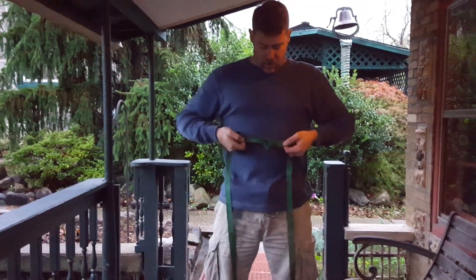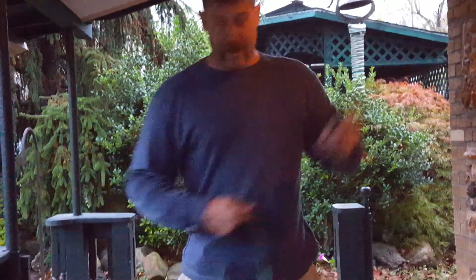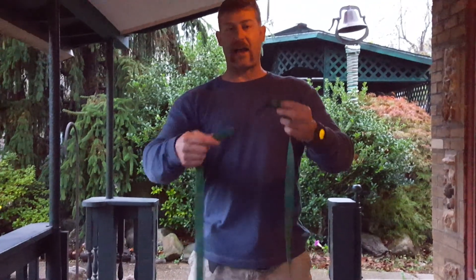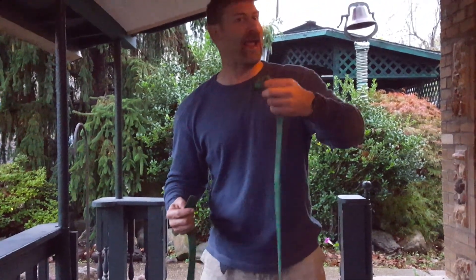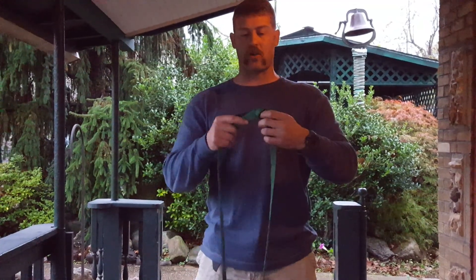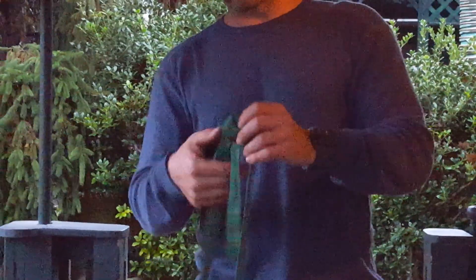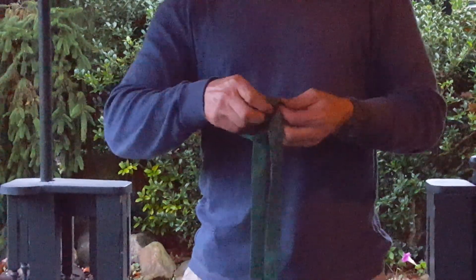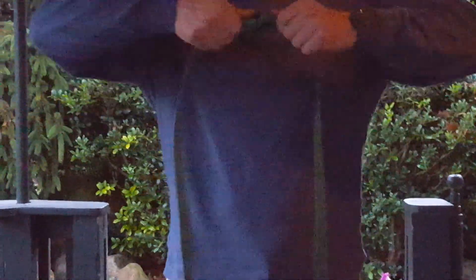Leave a little slack. Can you see the overhand knot? I like to always make sure this is flat, so I run my hand through there and make sure it's flat. And then I trace that. It's just like the figure eight tracer, except it's basically an overhand tracer. This ends up being what's called a water knot. Just follow this guy around, right out the other side.